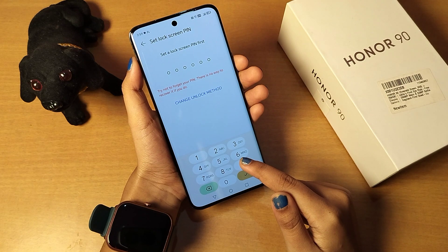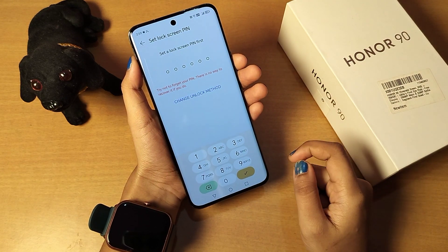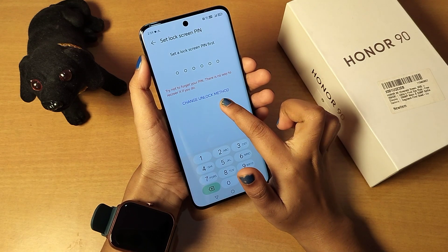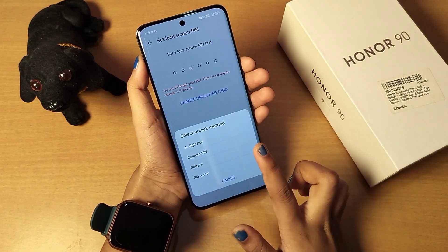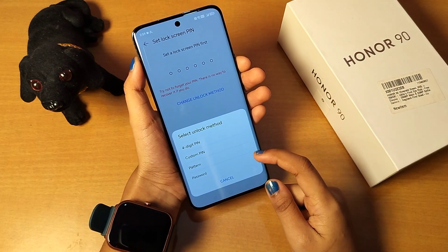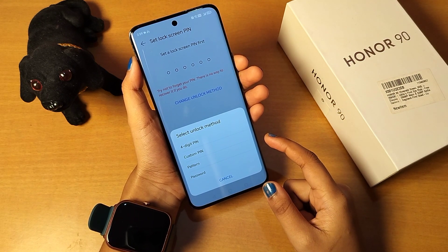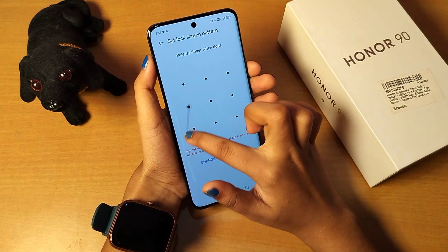When you click on Fingerprint ID, if you don't want to set a number lock and prefer another type — like a pattern, alphanumeric, or password — you can click on 'Change Unlock Method'. From there you'll find the options: four-digit PIN, custom PIN, pattern, and password.